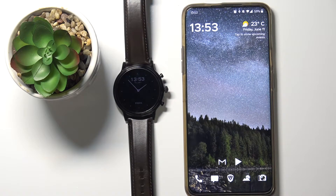Hi, in front of me I have the Fossil Carlyle Gen 5, and I'm going to show you how to unpair this watch from my phone.